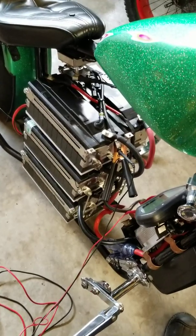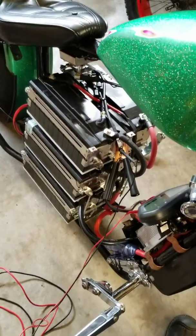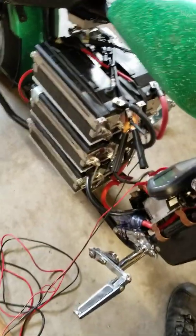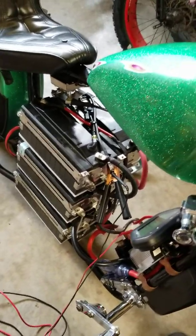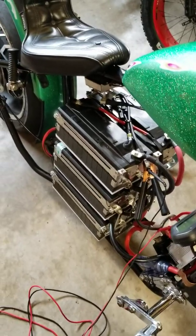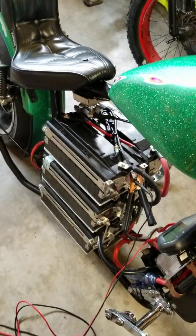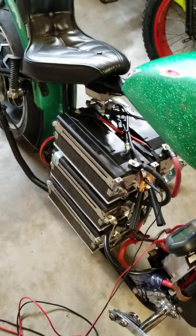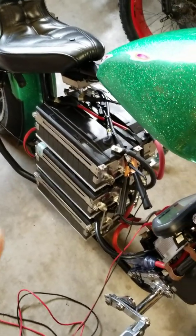I knew about parallel and series configurations, but I'd only done it on LiPo batteries for my drones — mixing two 3S packs into a 6S pack, or running batteries in parallel for longer run time. I knew it was possible, but processing all the variables of how I could get different voltages and selecting the best one for this build took some thinking.